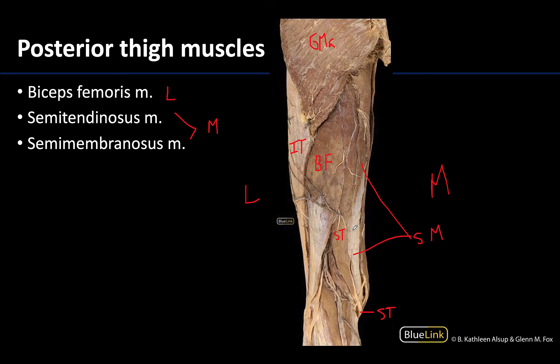Both the semitendinosus and semimembranosus are on the medial side of the posterior thigh. Those are the hamstrings in a nutshell and how you'll be able to identify them. Thank you for your time and attention here — we will continue our exploration and look at muscles of the leg in the next upcoming stations. Thanks for your time.